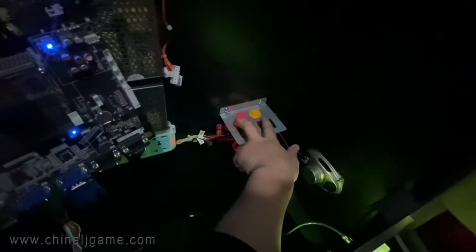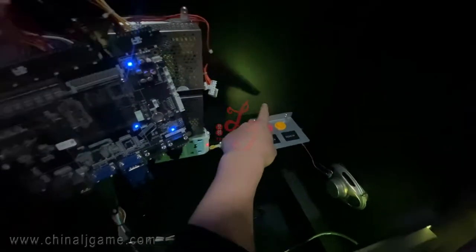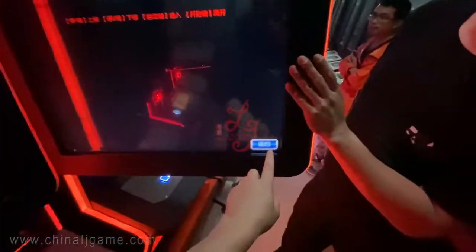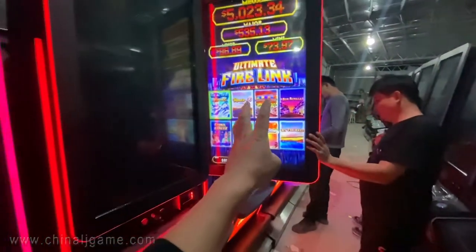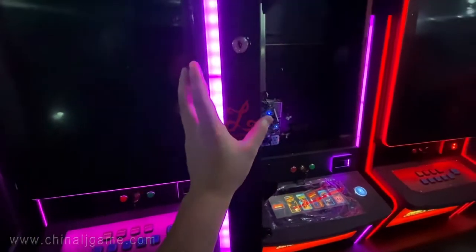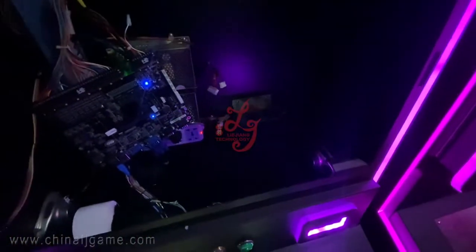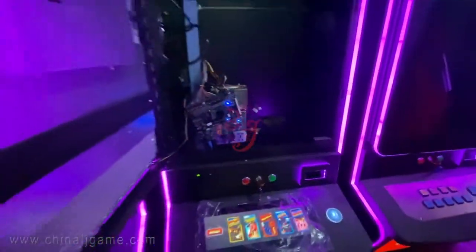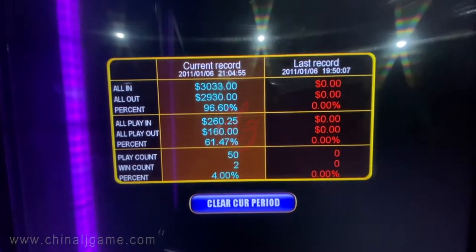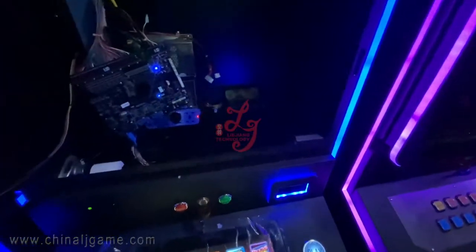There are two buttons: one is for settings and one is for the account. When I press the settings button it goes to the settings page. We always have English — this is a Chinese variant for testing, but we can press return and go back to the gameplay page. We always set the machines with English, no problem. The other button is for account balance — when I press it, it shows the delta: all in, all out, percent, all play, all payout, and you can check the records here.